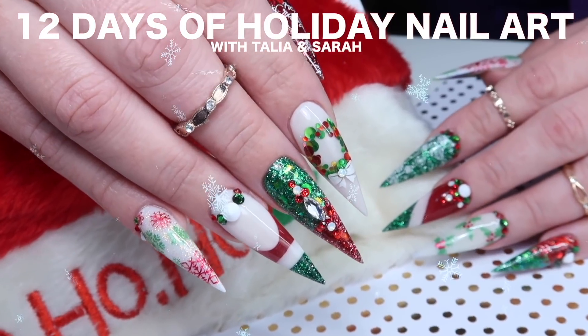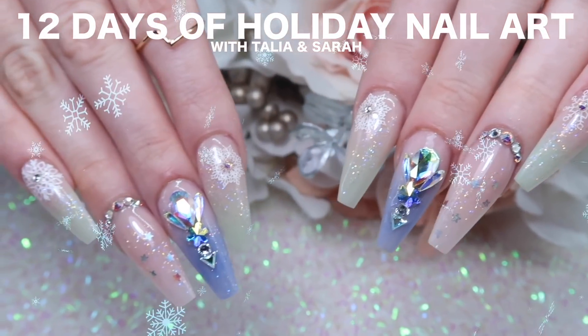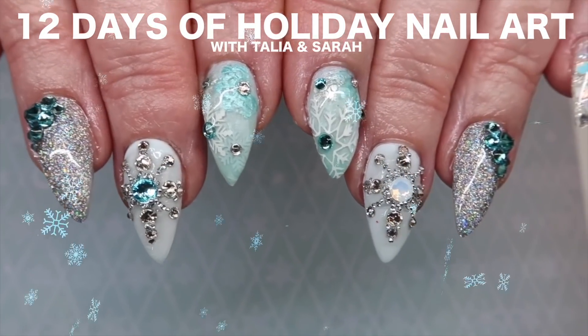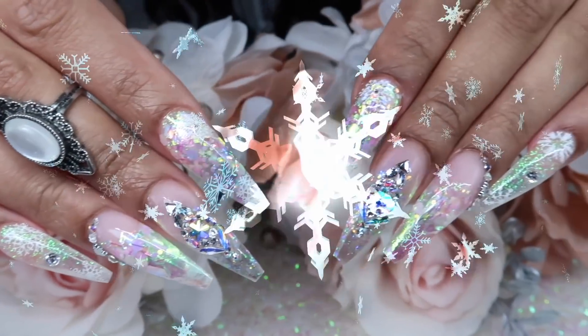Welcome to our third annual holiday nail art series with me Sarah from Sarah's Nail Secret and Taliyah from Taliyah's Nail Tales. This year we're doing 12 designs but we're gonna space them out a little bit different so the series lasts until Christmas. Make sure you subscribe and hit the bell so you don't miss a tutorial. Let's get started.